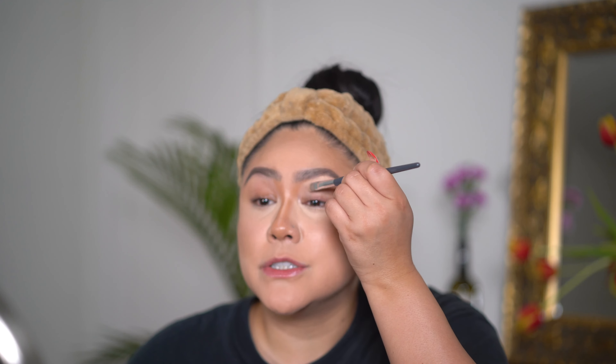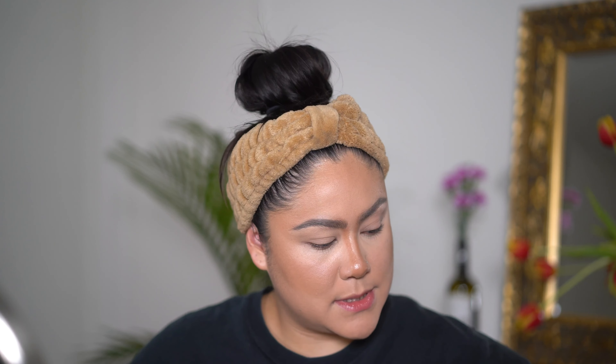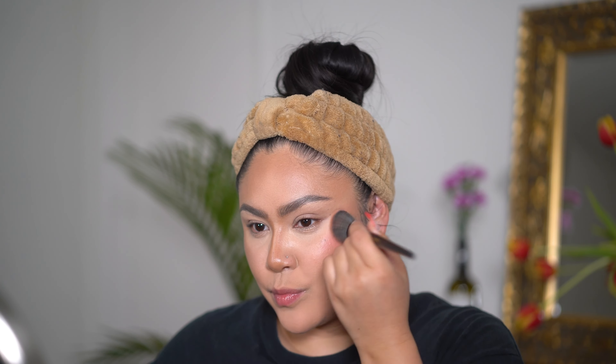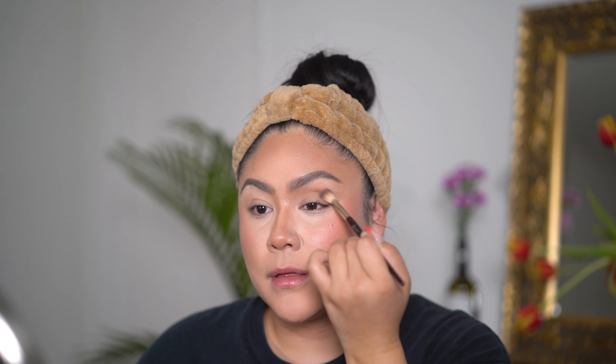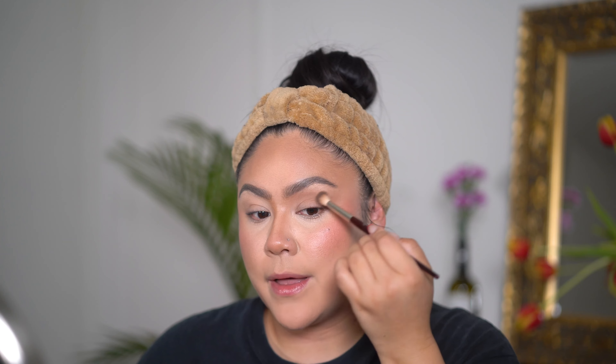I'm actually going to put the concealer on my whole entire lid just so we can get a little bit more pigmented eyeshadow. I'm just going to use the same face powder, the Kosas one. I'm going to use some bronzer — one of my current favorites is the Sigma bronzer in the shade Media. I'm going to press this in on top of the cream contour. Rare Beauty Blush in the shade Happy.